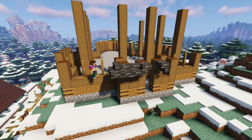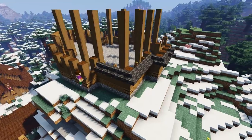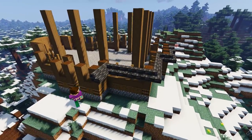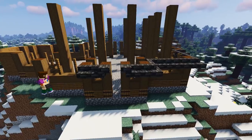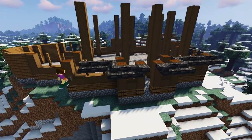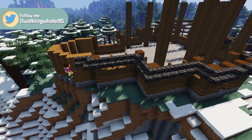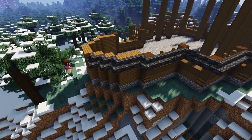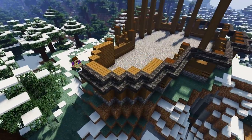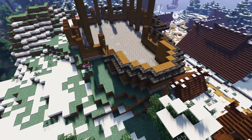Now using some deep slate tile stairs, we're going to pop an upside down stair either side of the front entrance like so, then create a row of right-way-up stairs all the way around the build at this level, making sure to add those two upside down stairs on each of the two side entrances as well. I chose to use deep slate for the roof because we needed to break up the dark oak stairs, and in all the reference images stave churches tended to have dark tile-like roofs, so the deep slate works really well.